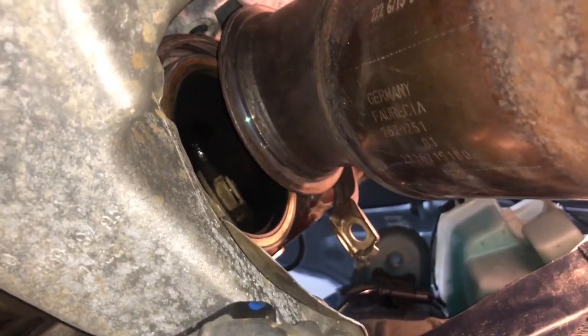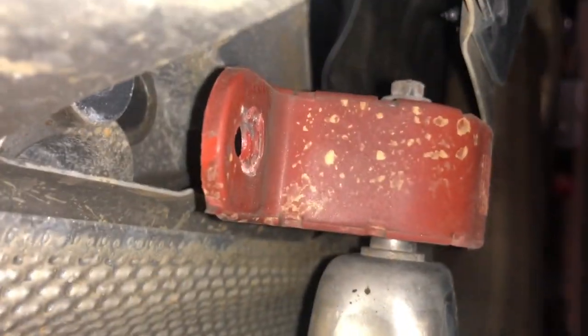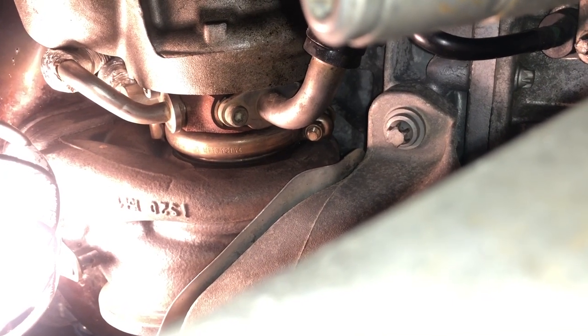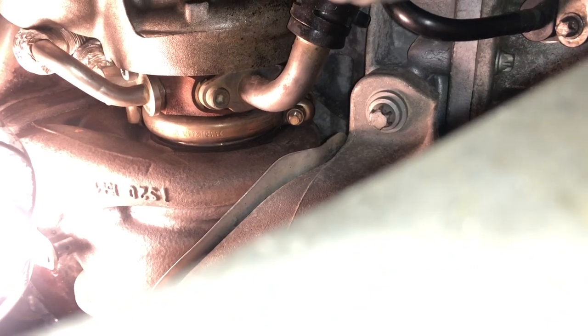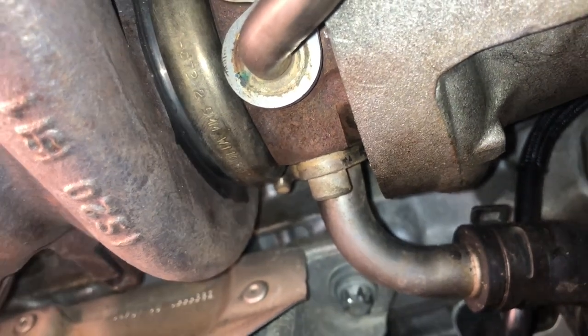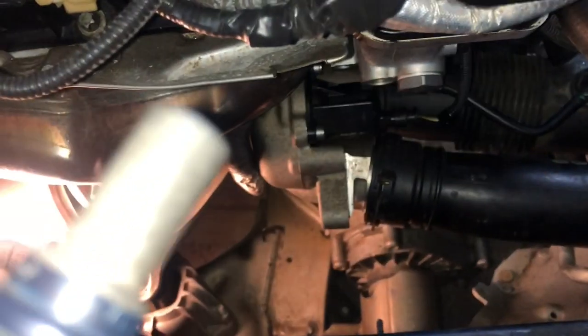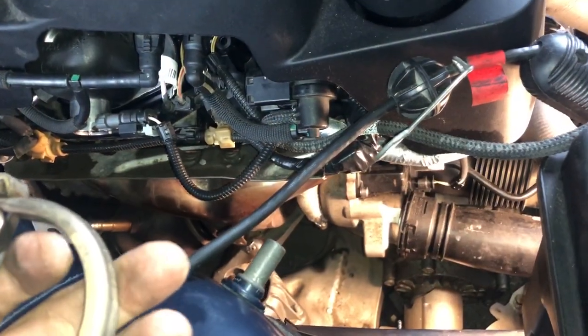After struggling for a bit I finally got the catalytic converter loose and moved it down about an inch or two — that's all you need. The next part is to remove the clamp between the turbo and the manifold. Let me show it to you from the top as well — it's right there between the turbo and the manifold.